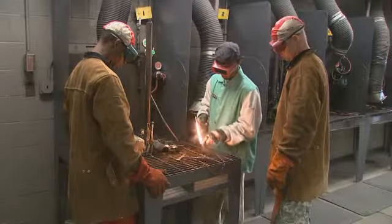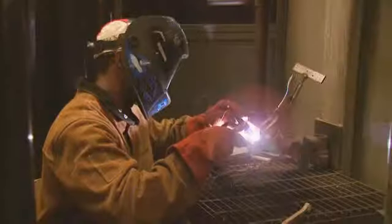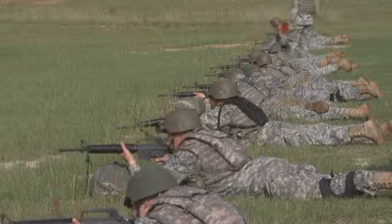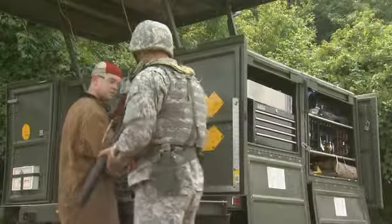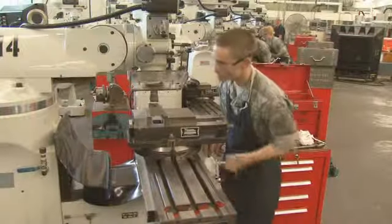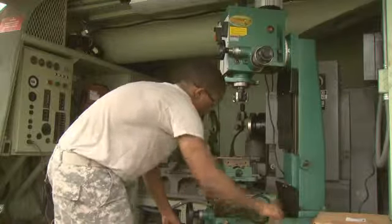You'll also train to weld using oxyacetylene, metal inert gas, and tungsten inert gas. In addition, you'll also learn how to use arc and air arc cutting and gouging equipment. After your initial entry training and advanced individual training, you'll work supporting Army operations day or night, where your duties may be in a large or small indoor shop, or in a mobile shop that can take you just about anywhere the work needs doing.